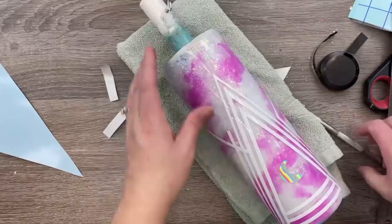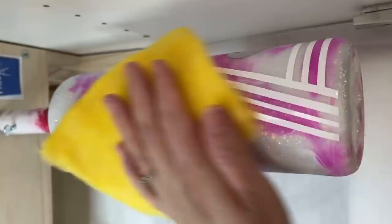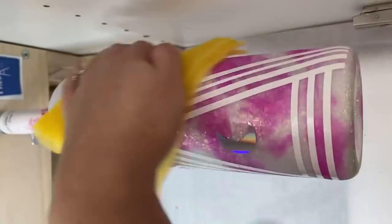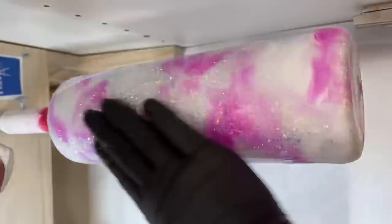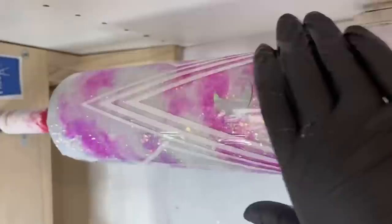Once we were done laying out all that vinyl design, we were ready to move into our final coats of epoxy. Before I apply my final coats, I like to wipe my cups down with tack cloth to get off any lint or debris — it's a super quick and easy step that will definitely save you some headaches. I'll have a link for the tack cloth down below. This particular cup took two final coats of epoxy before we were done. I absolutely love this cup — I love it just as much now as I did back then.